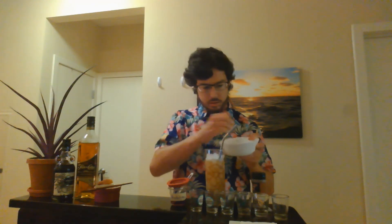A little more than two-thirds. We're going to give it a couple stirs. Now we're going to top it off with the rest of the ice. Finish stirring.